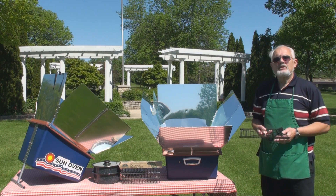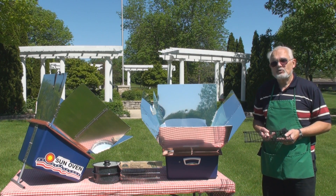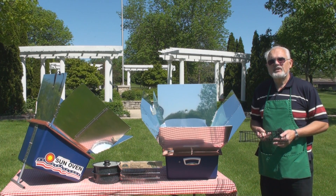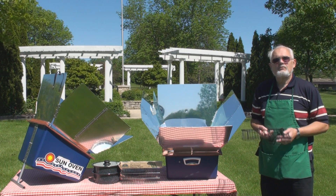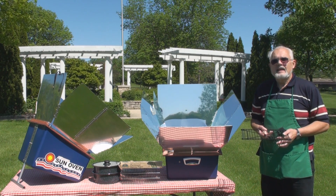Many people get Sun Ovens for emergency preparedness. A Sun Oven is the most energy-free way to rehydrate freeze-dried foods — you don't have to boil water first. You can put your freeze-dried foods in with a third less water than you would use on the stovetop and it works wonderfully.